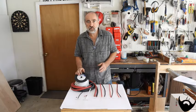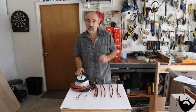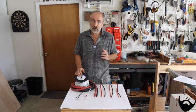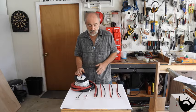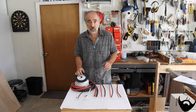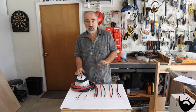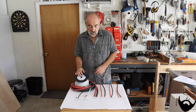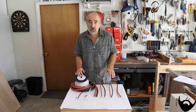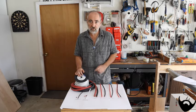During your van build project you're going to have to do some electrical wiring. In my previous life I taught electronics for over 30 years, so this part is really enjoyable for me. But for some reason it causes a lot of stress for a lot of people. I'm not going to tell you everything there is to know, but I'm going to tell you what you need to know when wiring your van.